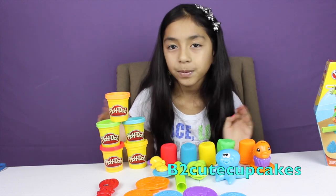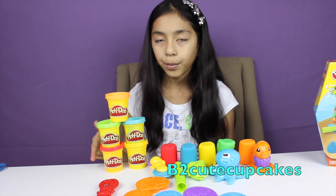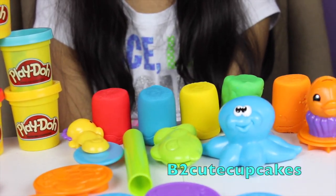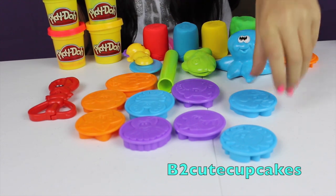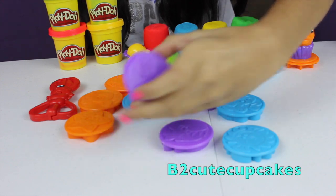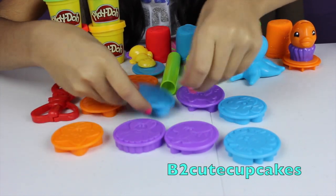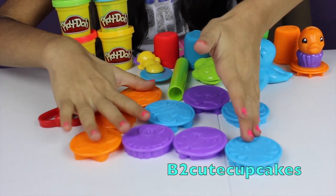Here's everything out of the box. We have five cans of Play-Doh: orange, green, red, blue, and yellow. And it comes with nine different molds. They're all like sea creatures that live under the sea, like a shark, an octopus, a starfish, and a crab. It's really cool. We have a sea turtle and it's really cute. So it comes with nine different molds.